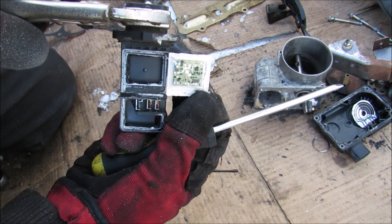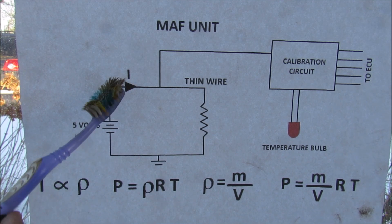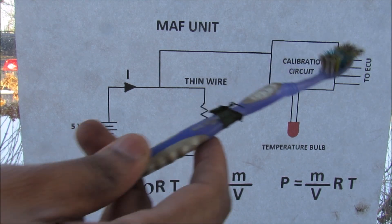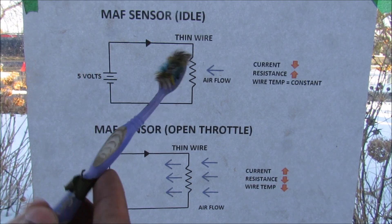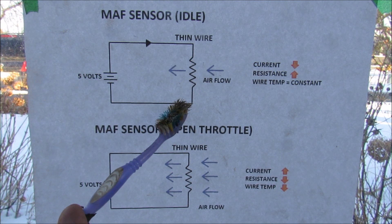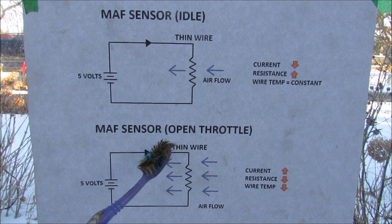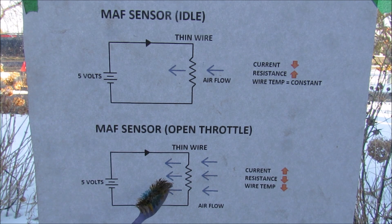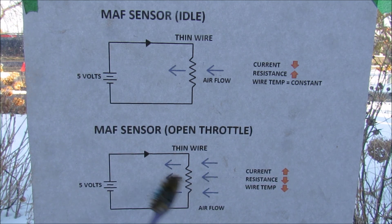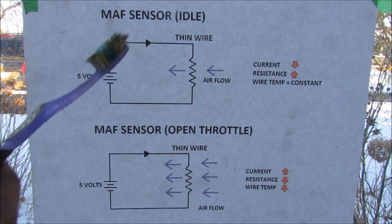The mass air flow unit works by using a thin wire circuit — the current is being measured by the ECU. We also have the temperature that goes through a calibration circuit which also feeds to the ECU. There's a thin wire with some resistance to it. At idle, air flow is not enough to cool this resistor down, so resistance remains high and current remains low. At wide open throttle, a lot of air flows across the resistor, cooling it down, which causes its resistance to drop and the current in the circuit to flow higher. That difference in current is what the ECU picks up as more air flow.